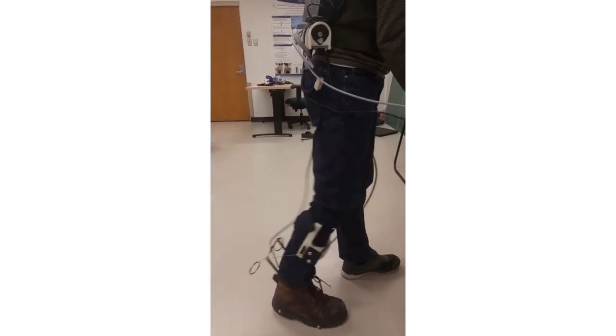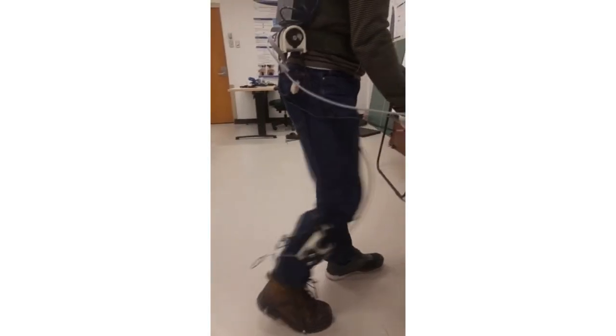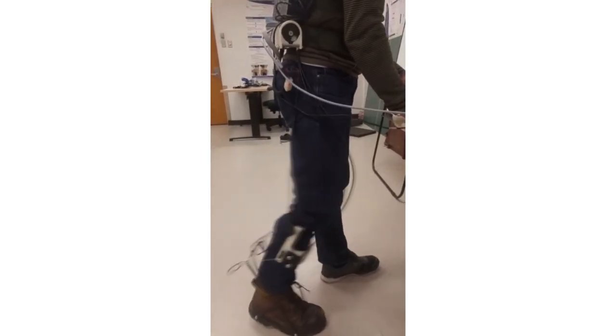Our exoskeleton creates an assistive plantar flexion torque during the gait cycle. When the user arrives at a specific timing during the gait cycle, the motor rotates, pulling the two cables, which themselves pull the strut assembly that is affixed to the boot. As the strut assembly is moving upward, it adds mechanical power to the ankle joint of the user.